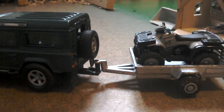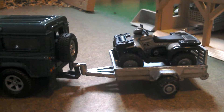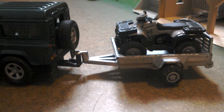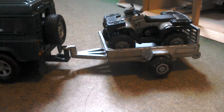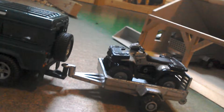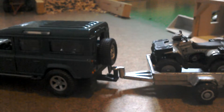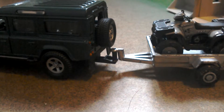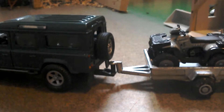Hi guys and welcome to Fun on the Farm part 5. Today we have got the Land Rover Defender with the Logic Trailer on the back with the Quad. They're taking the Quad to the other yard for the day just to help out, because they don't have the Quad at the other yard.